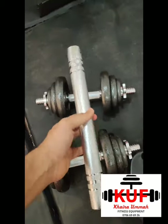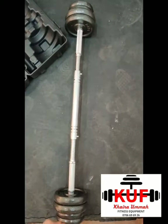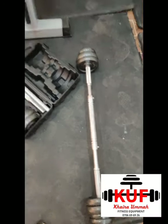One speciality it has is this dumbbell bar connector. You put it between these two bars and magic happens — you get this 75 centimeter long bar, which also now weighs a total of 20 kgs, and around 2 kgs remain free.